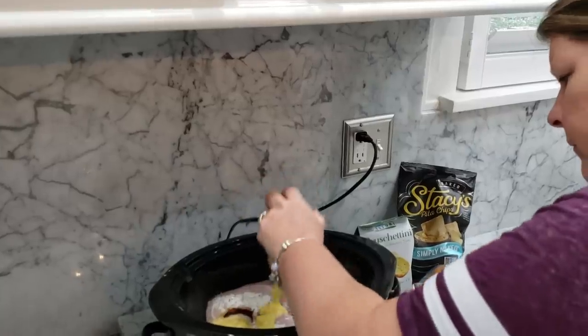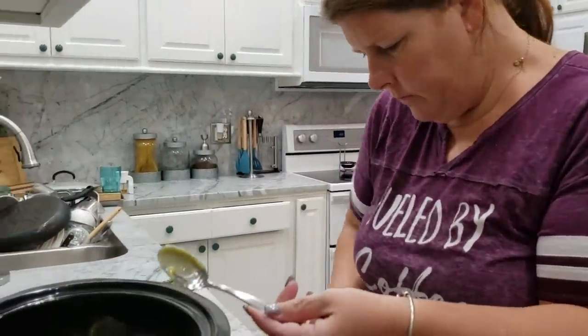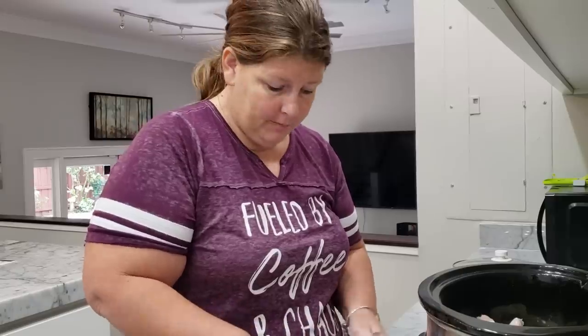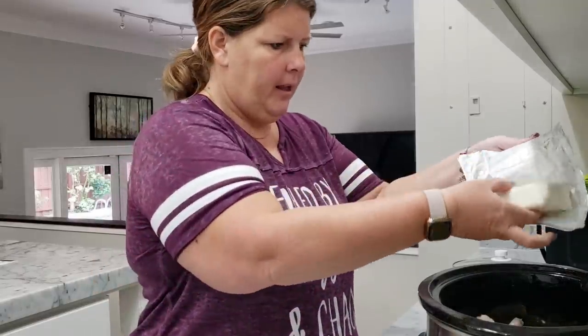We're going to have enough for leftovers, which I love. Who doesn't love being able to cook one meal and have plenty of leftovers for the family. After you put your cream of chicken in, you're just going to put one block of cream cheese over the top and then let it cook for about seven to eight hours — whatever that setting is on your crock pot; for mine, that's low.